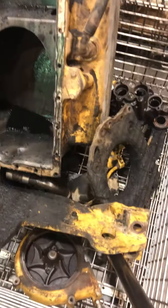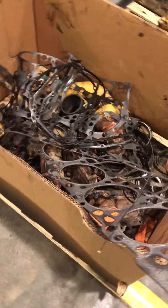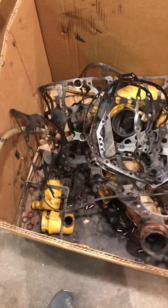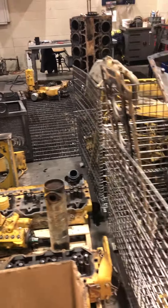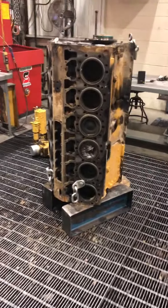That water pump will be traded out for a reman. They've just got it in this teardown basket for right now. This stuff here probably is not going to go into the hot tank. And all the take-off parts — we might do another video on this engine as it gets torn down a little bit further next week.